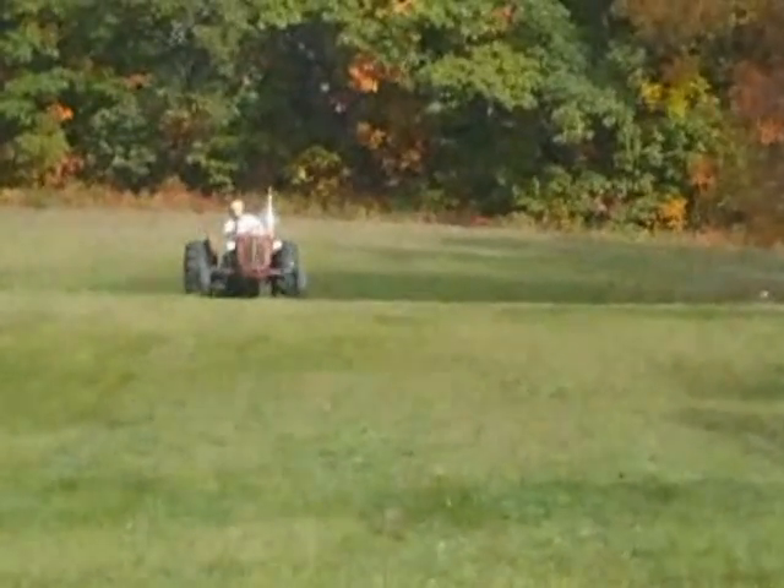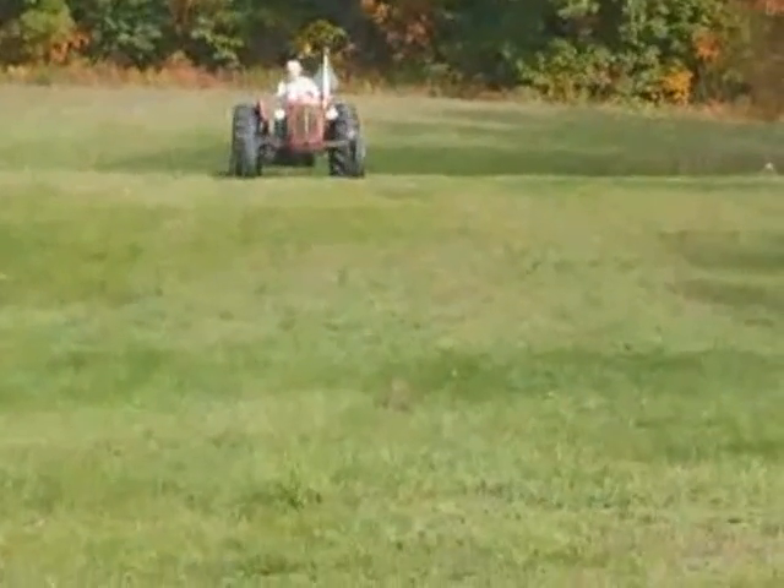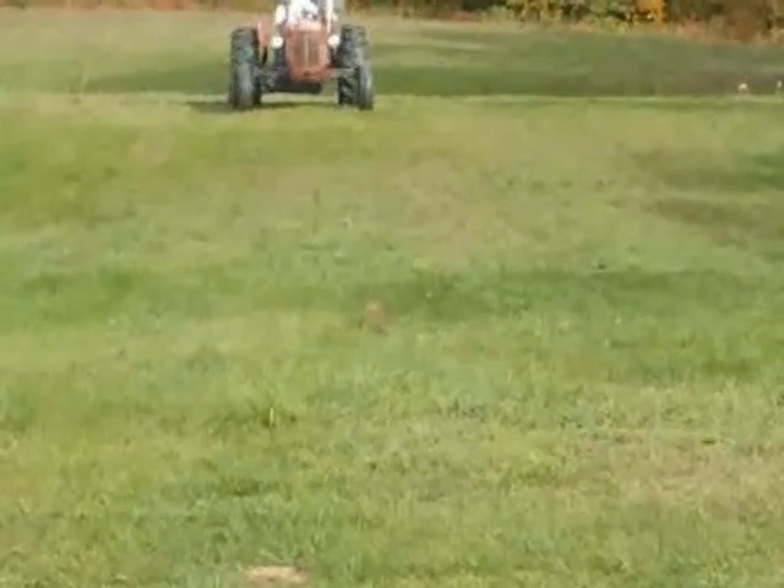Here is Ken Travis coming up here with his tractor-mobile, and this is his new lawn-mowing thing. It's pretty cool, actually. He's getting a little closer, and you'll see it.